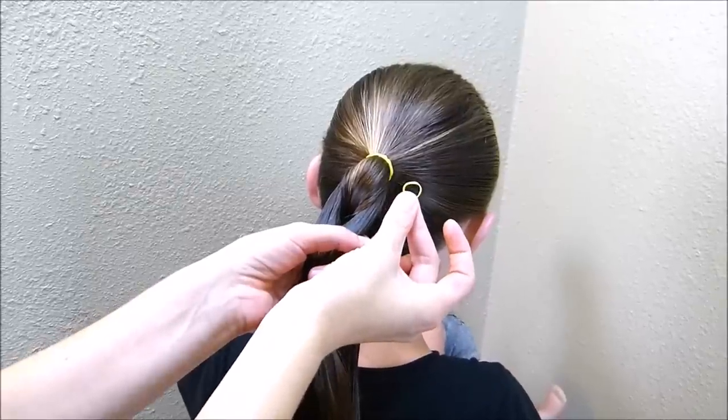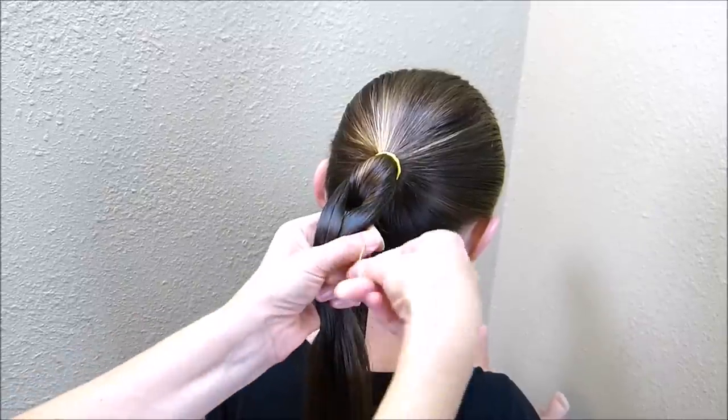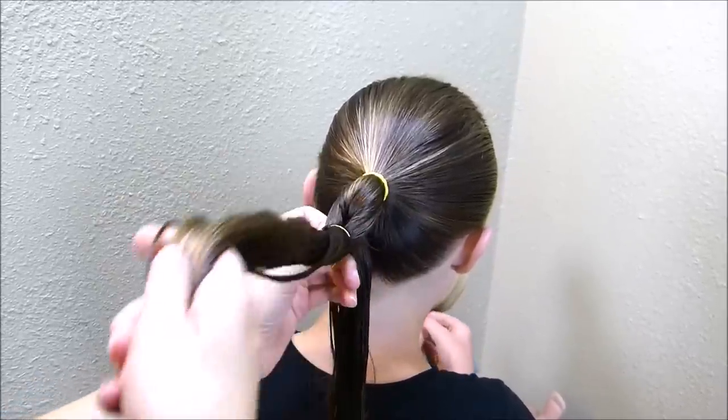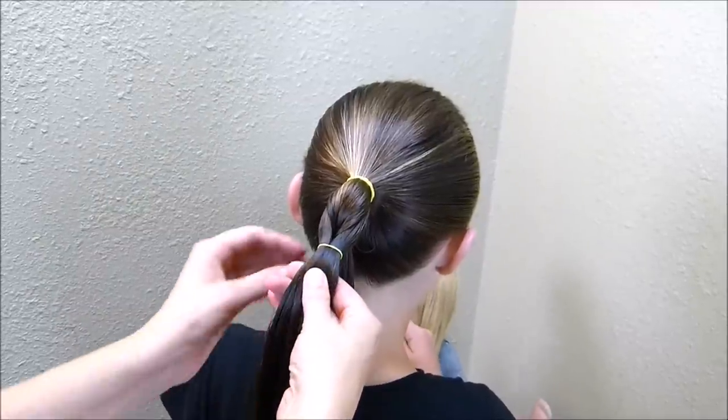I'm going to be using these small rubber bands made by Goody, and these are the perfect size for her hair. I can wrap them around just once and it'll hold it perfectly in place, which is a lot easier than wrapping it around and around.